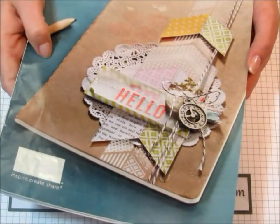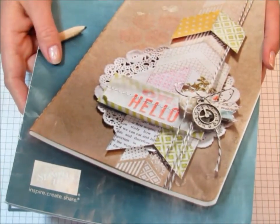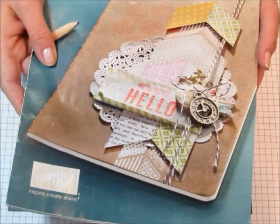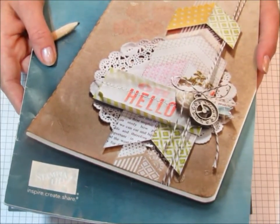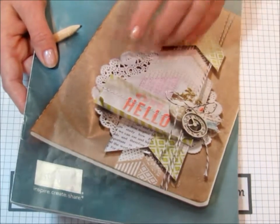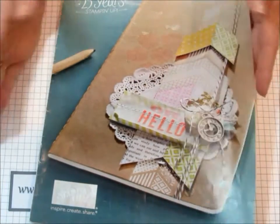Hello my creative friends. Today I am making my December thank you cards. If you placed a Stampin' Up order with me in the month of December, you should be getting one of these cards in the mail very soon. I've waited to make these December cards because I wanted to make something for you from the new spring catalog, and I knew that I couldn't film a video or show it until the spring catalog went live.